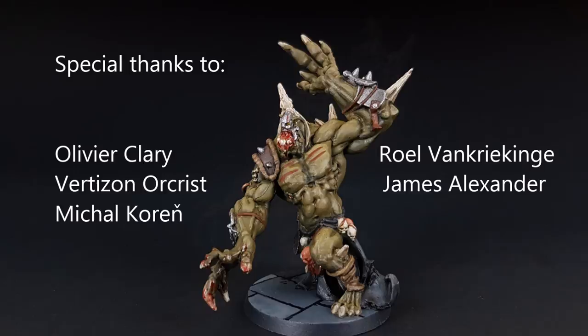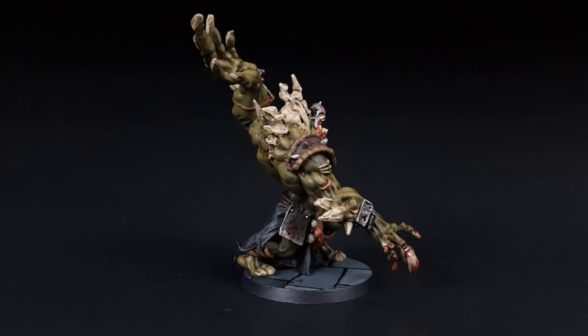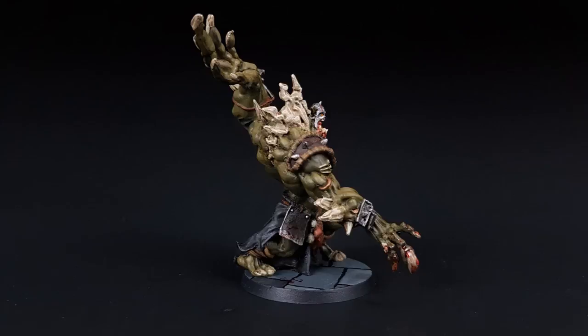And here is the finished Abomination. A special thank you to all my Patrons for supporting the creation of these videos. I have a lot of new miniatures and board games coming in and I'd love your input as to which miniatures should be painted next. If you want to join our painting community, check out Heroes and Bosses on Patreon. Thank you very much for watching.